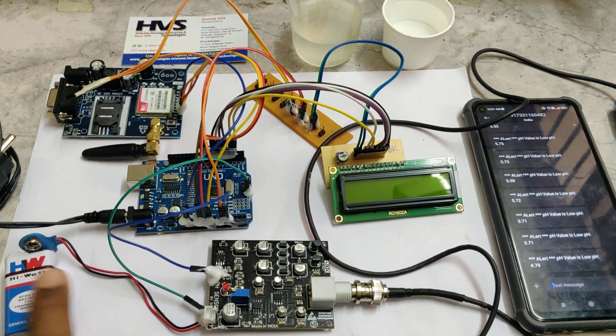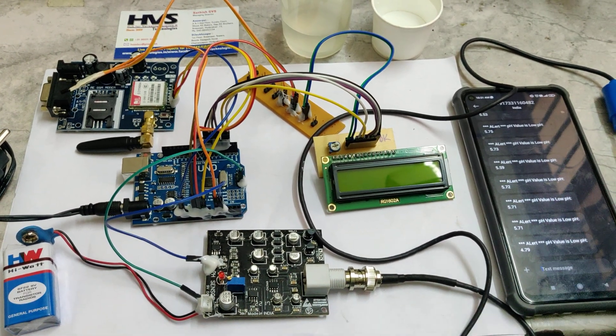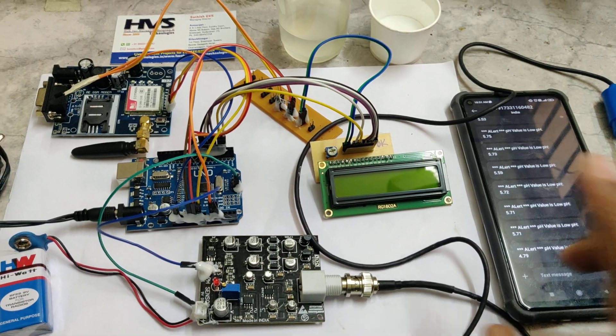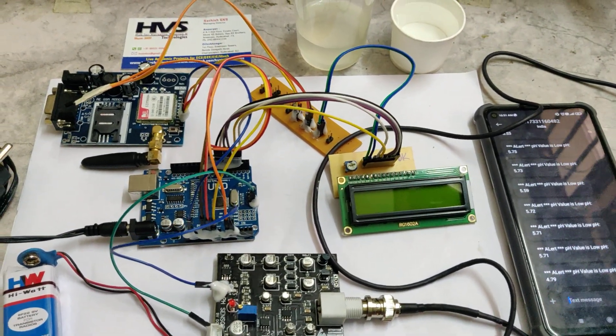Initially, as the first step, connect the 9-volt battery to the pH sensor before turning on the kit. The second step is to place the sensor in neutral water — specifically mineral water — so that the pH value can be read there first, in order to get high accuracy values faster.